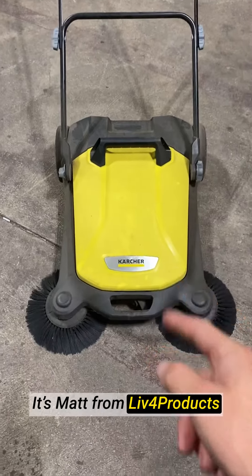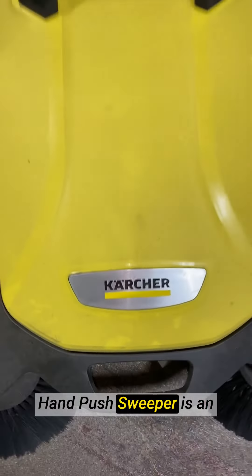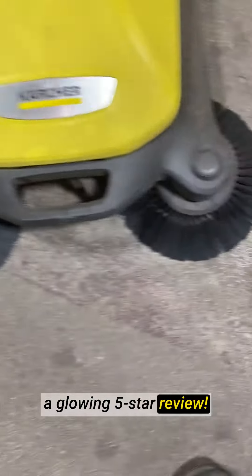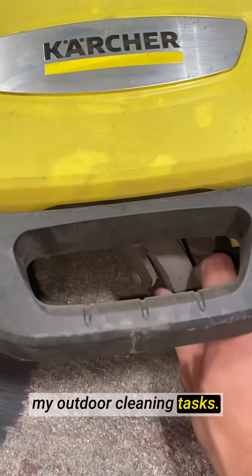Hey, it's Matt from Live4Products. The Karcher S4 Twin Walk Behind Outdoor Hand Push Sweeper is an absolute game-changer, and I'm thrilled to give it a glowing 5-star review. This sweeper has completely transformed my outdoor cleaning tasks.